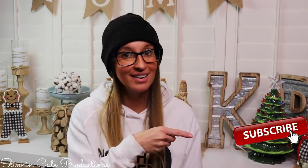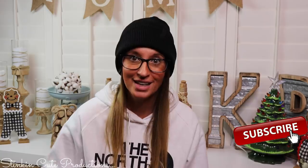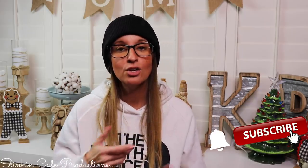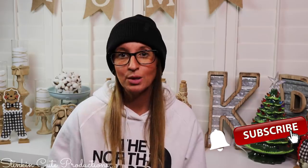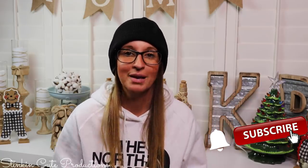Hey everybody, welcome back to Kelly Barlow Creations! If you're new to my channel, thank you for stopping by. Stick around by clicking that red button for more crafting on a budget videos. When the bell appears, YouTube should notify you every time I'm uploading a new video, depending on the option you choose in the drop-down menu of the bell.